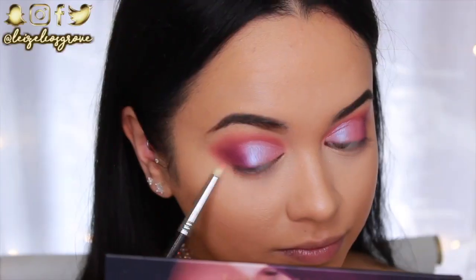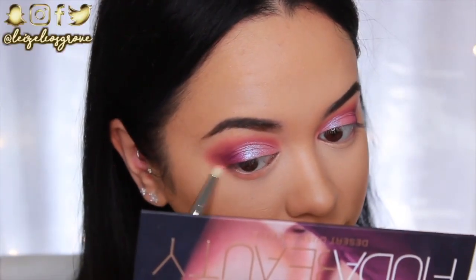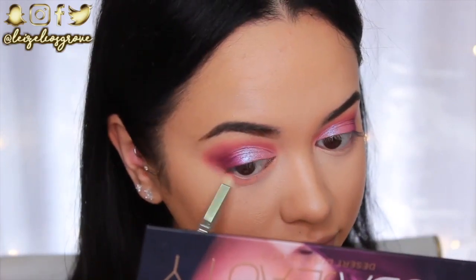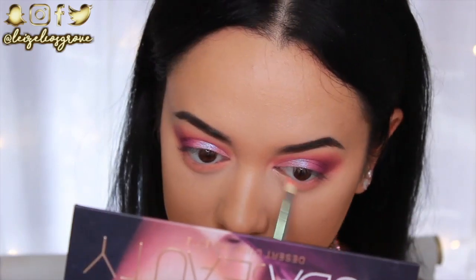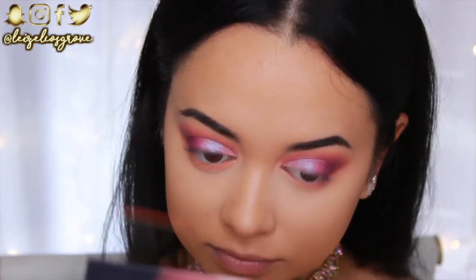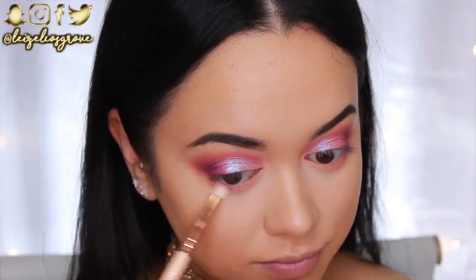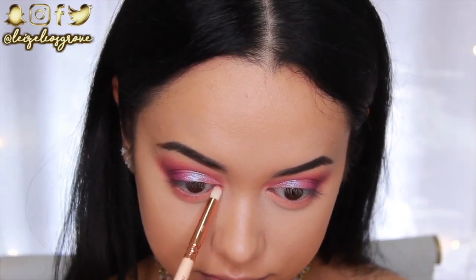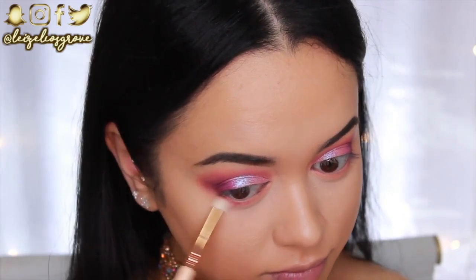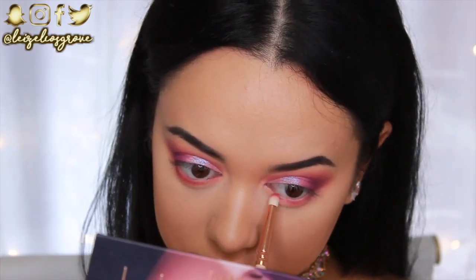For the bottom lash line I'm first going back into the Amber shade to smoke it out along there — I like to mimic what I've done in the crease on the bottom lash line. Since it's light it gives a nice transition. Then I'm going back into the matte red Saffron, running that along the bottom lash line but keeping it much closer to the lashes to help define the eye. I'm using the Zoeva 230 Luxe Pencil Brush for this.